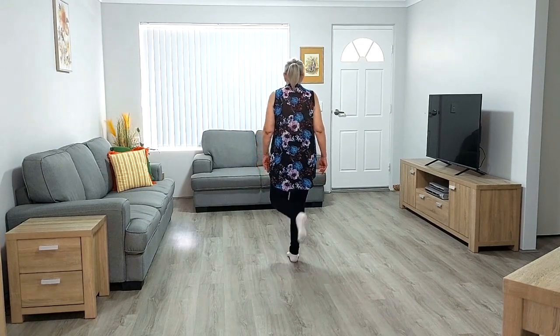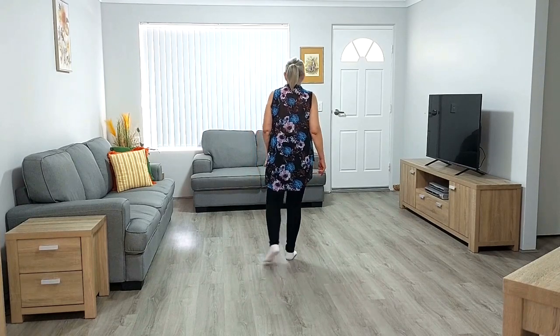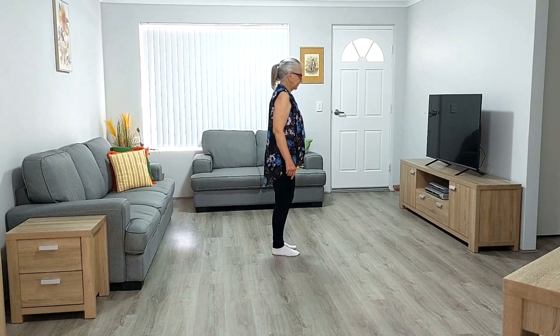Step forward and flick. Step back and hook. Step forward on right, quarter turn on left, recover on right, left together with right.